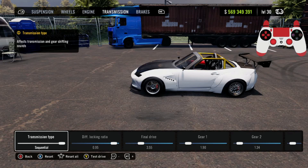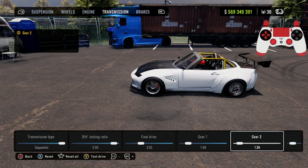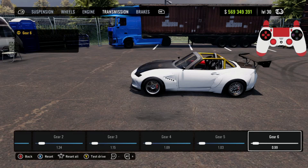For the transmission it's going to be sequential. Diff lock ratio 0.95, final drive 3.55. Gear 1: 1.90, gear 2: 1.34, gear 3: 1.15, gear 4: 1.09, gear 5: 1.03, and gear 6 is going to be 0.99.